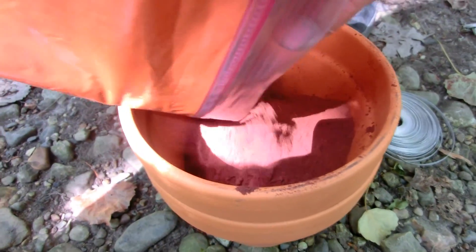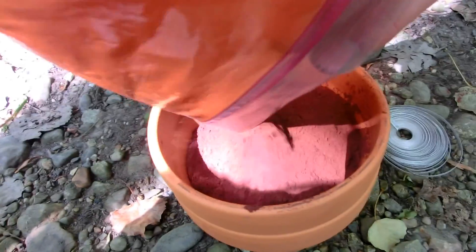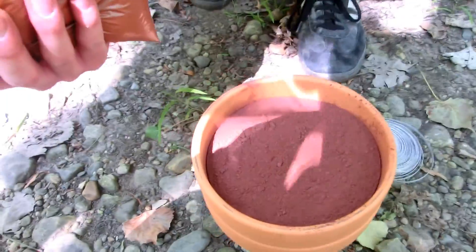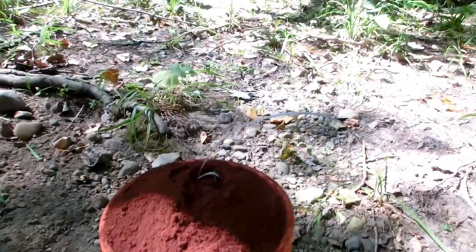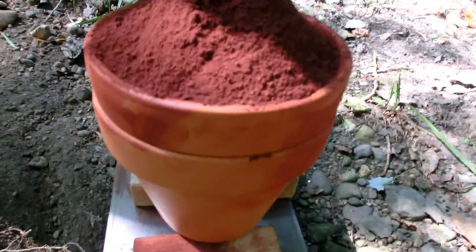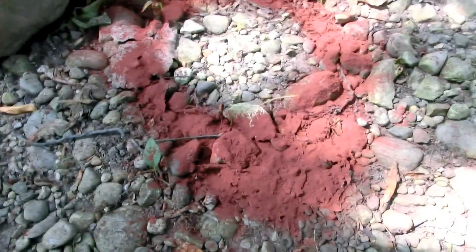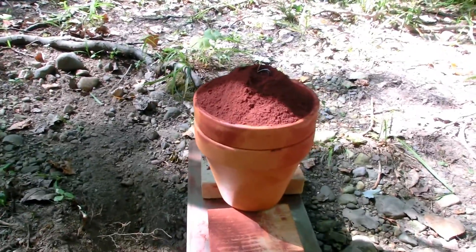Alright, so we're filling the flower pot full of thermite — hopefully we can fit it all. We have to make it settle a little bit; brought a pokey stick for that. Here's the setup: a little bit of magnesium ribbon on the top to light what amounts to a little bit less than 2.3 kilos of thermite — a couple of grams less, just because we had trouble fitting it all in the flower pot. The packing created a little bit of a mess but should go pretty well regardless.